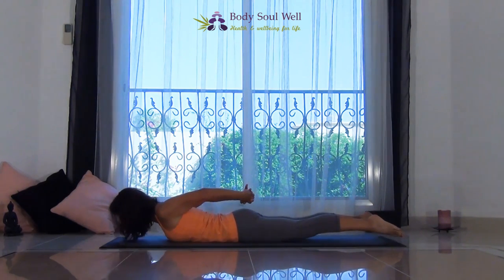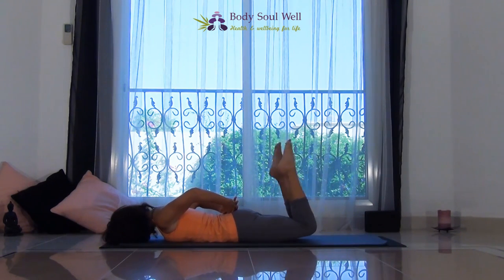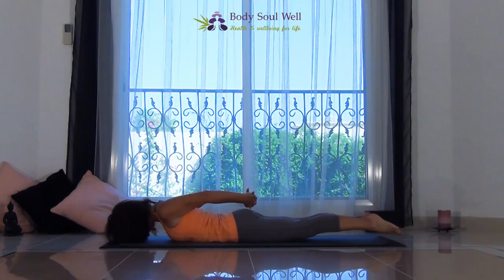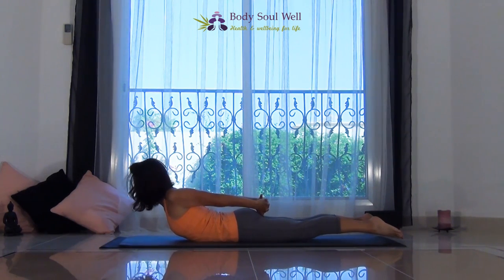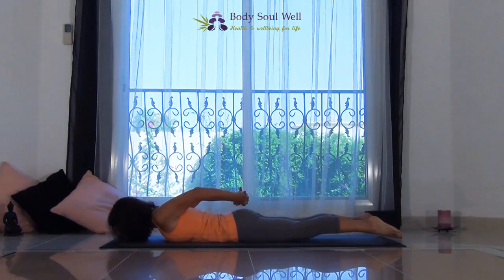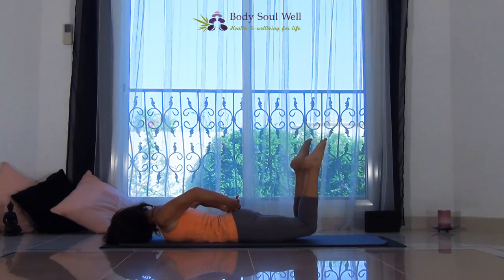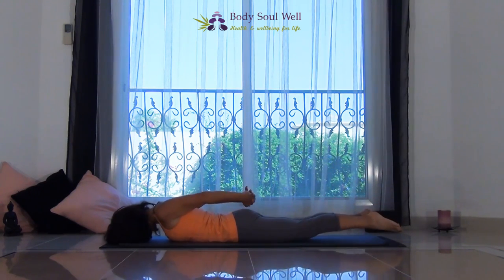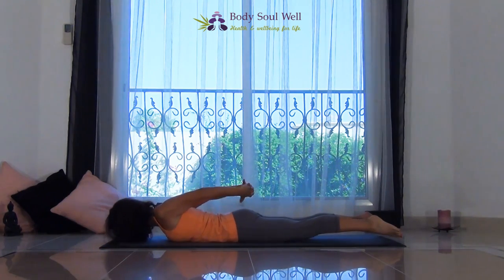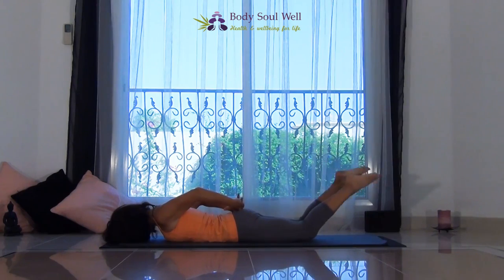Reach forward with the crown of the head. Coming down, and then little kicks — keep those legs inside the width of the hips. Smoothly down. One more: coming down, and then a kick, kick, and release. Bring your hands by your ribs.